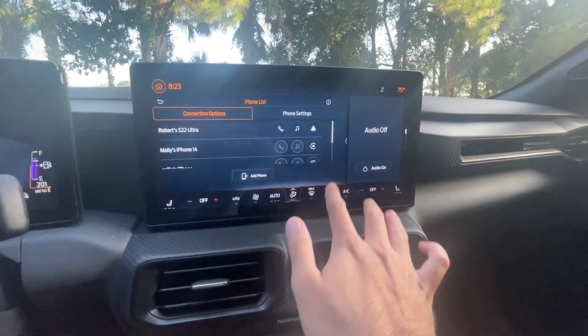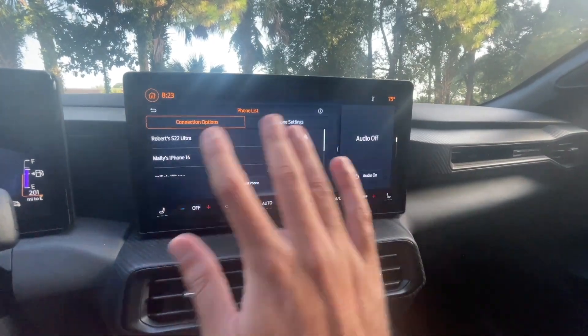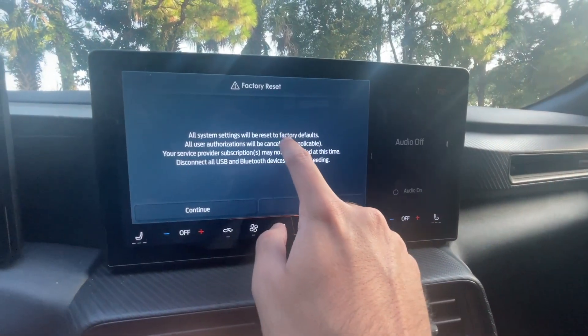So you're having issues connecting with your Apple CarPlay, or your phone just doesn't simply connect to your Sync 4 system anymore? Well, you've come to the right place because today we're going to show you how to solve all of these problems by using a master reset on your Sync 4 system.